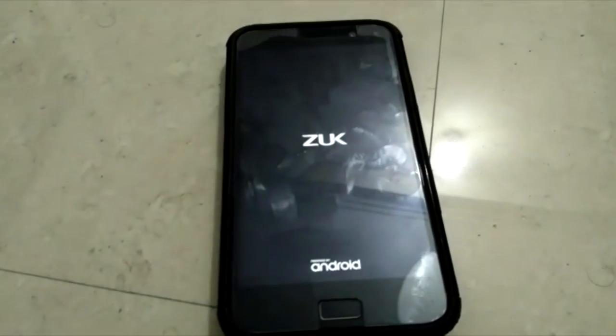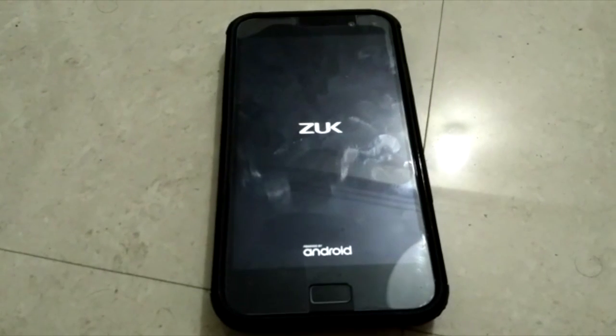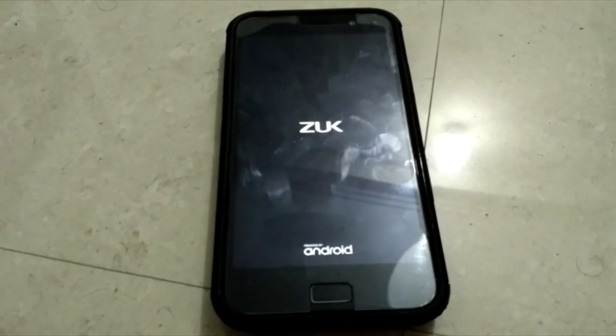As you can see, the ROM has been installed. I need to tell you that don't install GApps on this because it has bloatware. So don't install GApps, just select reboot to system and wait for some time till the ROM boots up.